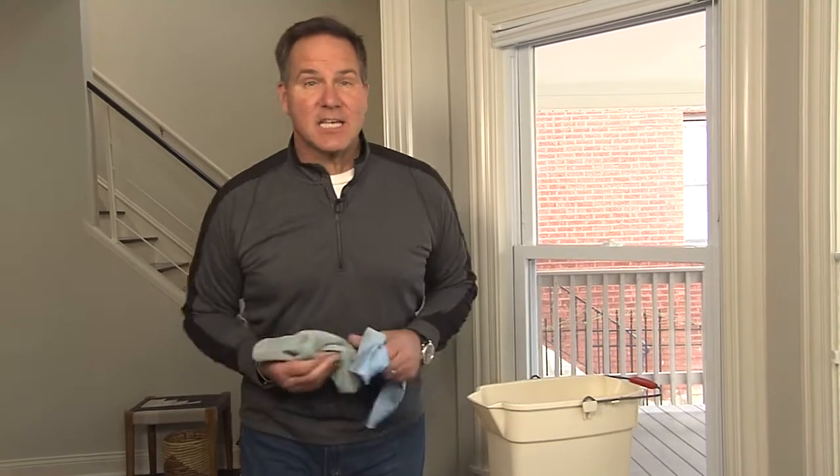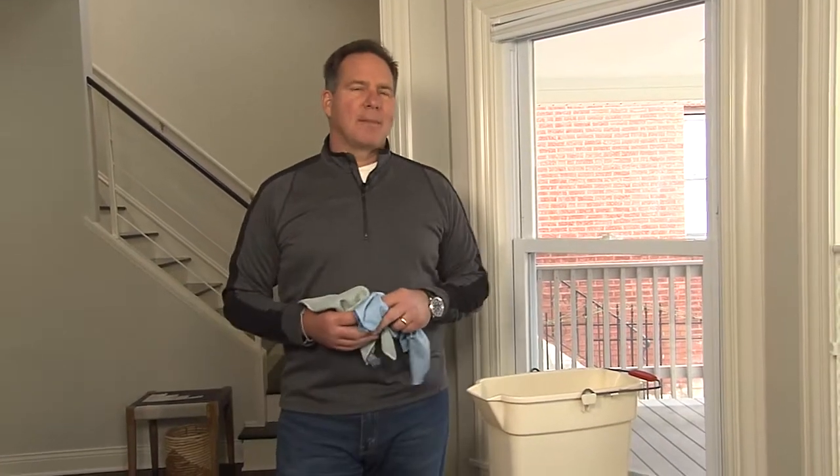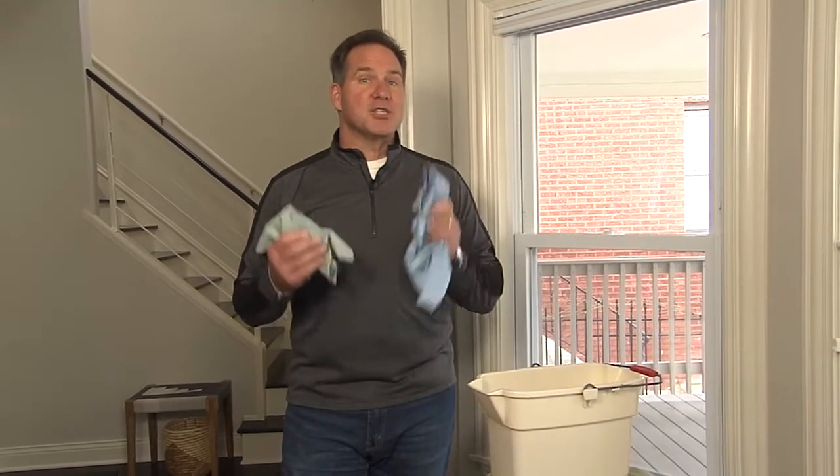Nobody likes cleaning windows, but don't worry — I'm going to help you fix it in 15 minutes using just water.